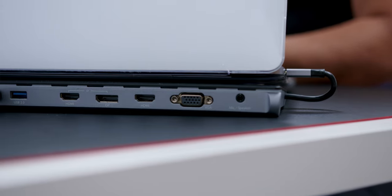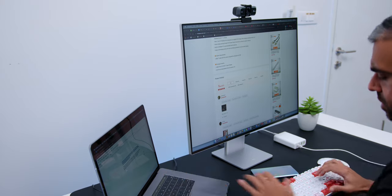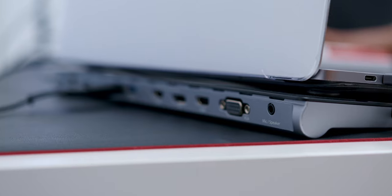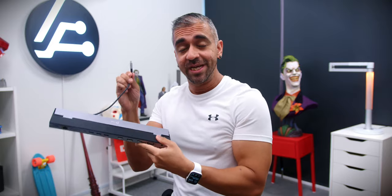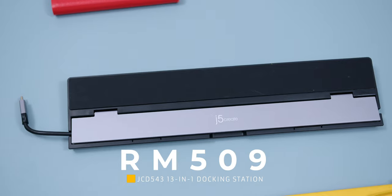There is an HDMI port outputting up to 4K 30Hz to mirror or extend your display to a TV, handy for video calling and online video consumption. There is also a DisplayPort for PC monitors. Another HDMI port and a VGA port let you connect to a projector. You can connect up to 3 displays, though on M1 MacBook chipsets it is currently limited to one. Finally, there is a 2-in-1 microphone and headphone jack. All 13 ports connect through a single USB-C cable that is neatly stored in a flip-out compartment, with the cable exiting either left or right. The price in Malaysia is RM509.